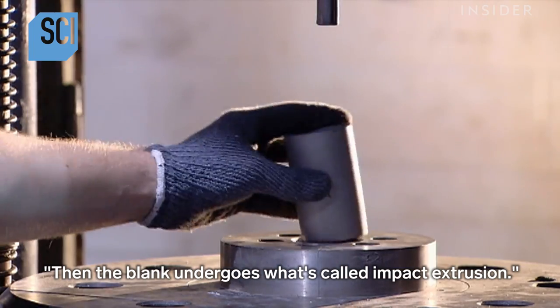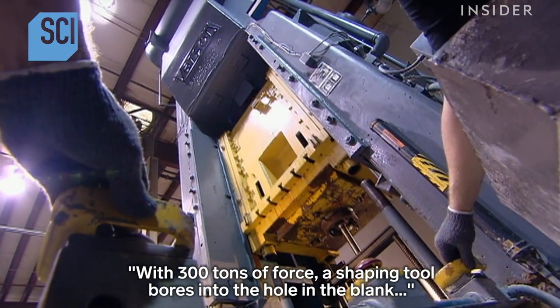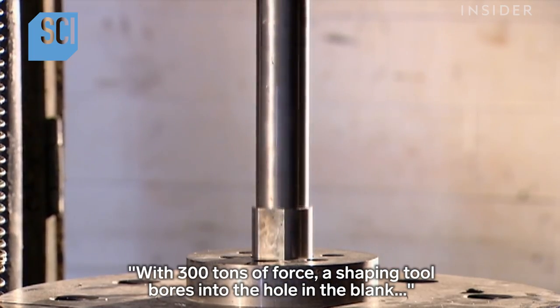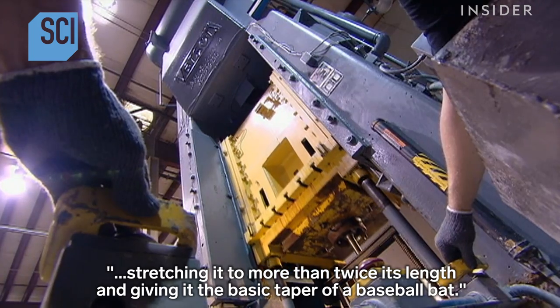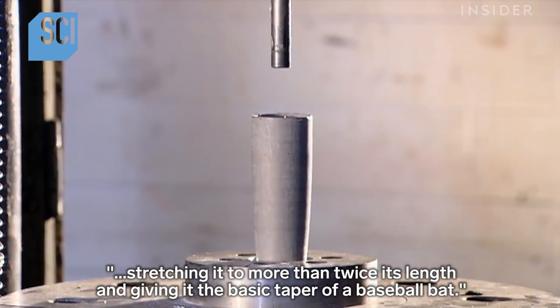Then the blank undergoes what's called impact extrusion. With 300 tons of force, a shaping tool bores into the hole in the blank, stretching it to more than twice its length and giving it the basic taper of a baseball bat.